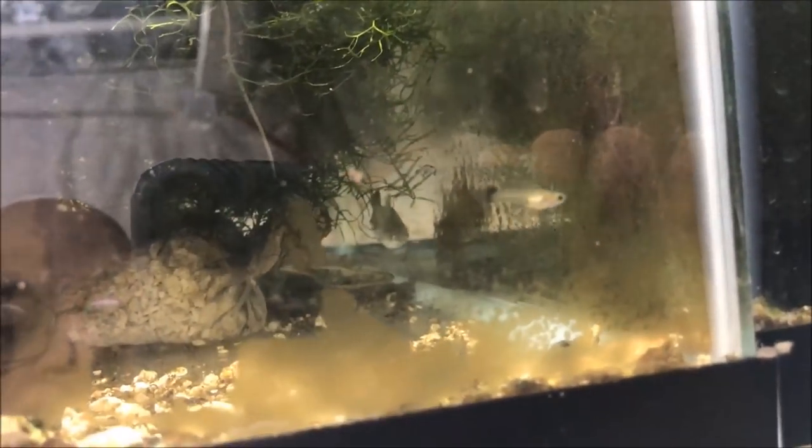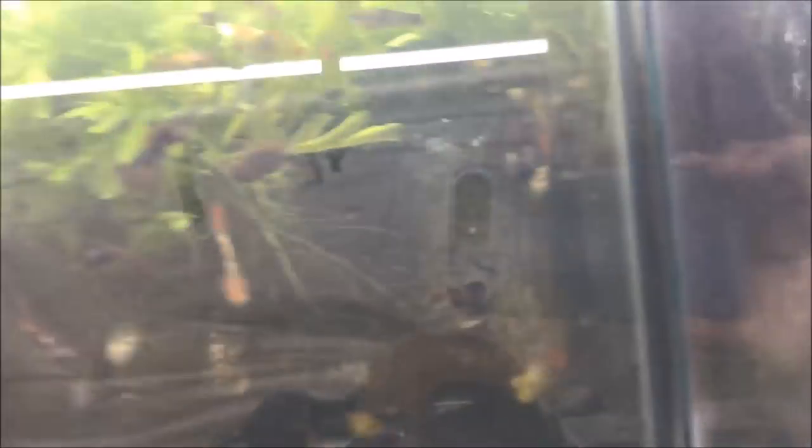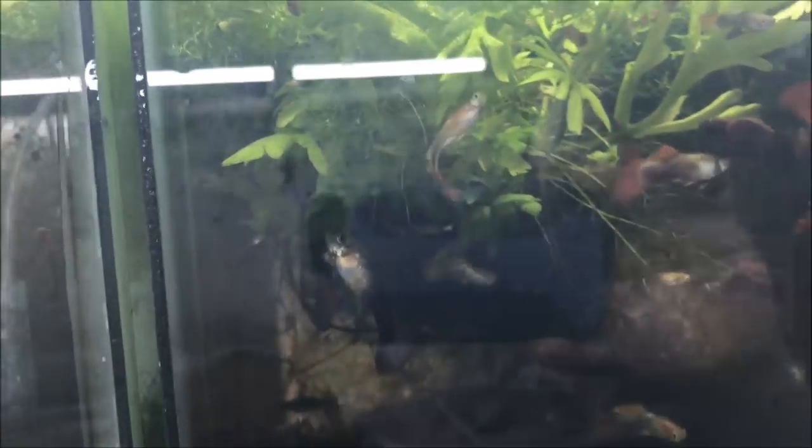Sorry the tank's so dirty — it's kind of a spur-of-the-moment filming on a Friday; I've been super busy at work and didn't have a chance to make videos like I usually want to. In here we have Steel Nebula females and a couple of babies, but really not a whole lot going on. There are the Red Tux fry — you can see them on the bottom just chilling. This is called colony breeding, where there's a huge number of fish in a tank with lots of hiding places for the babies.